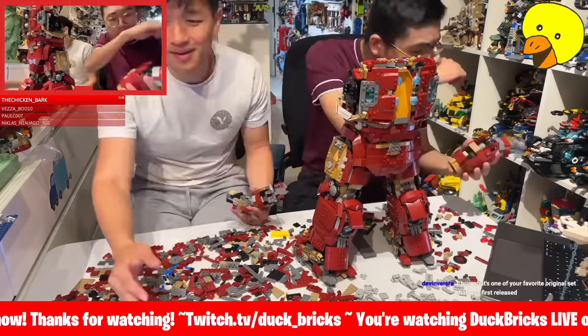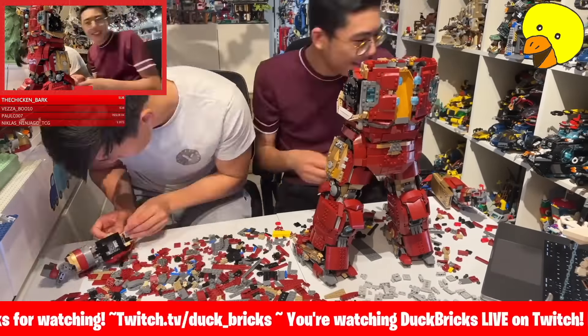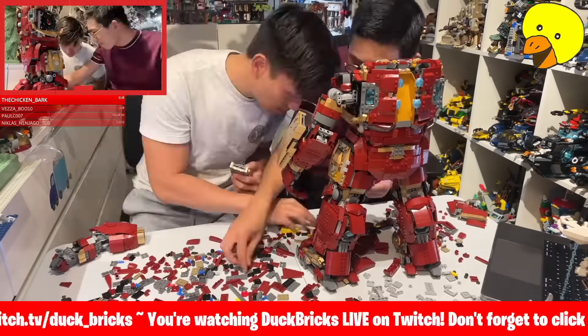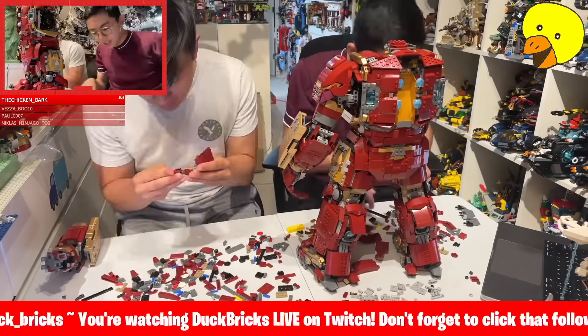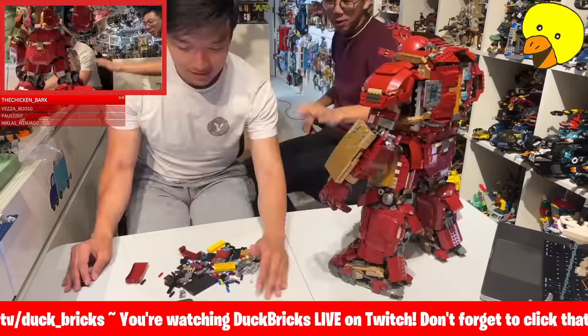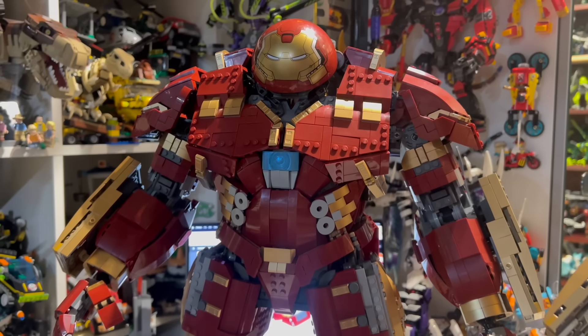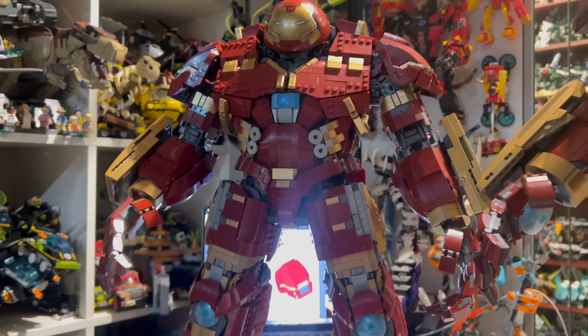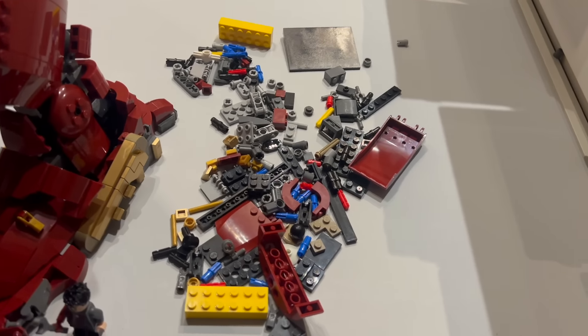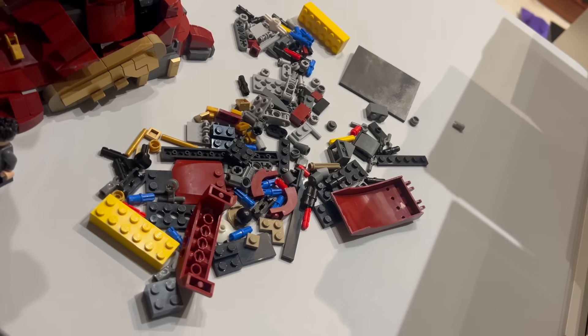Right now you can see the pieces left over, which is a surprisingly low amount. This is actually a really good amount of pieces left over. I was initially worried that maybe I would have a ton of pieces left over and feel a little bit guilty about buying the same set twice, but no — this used almost every single one of the pieces, which was just so impressive.